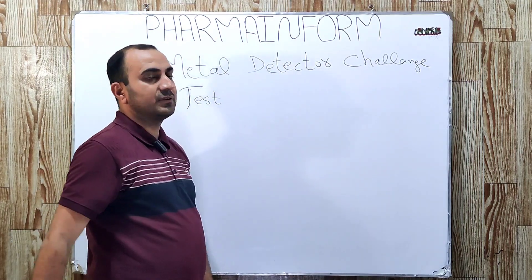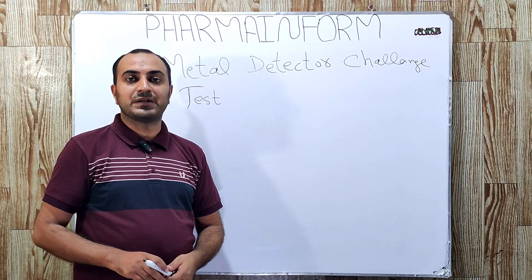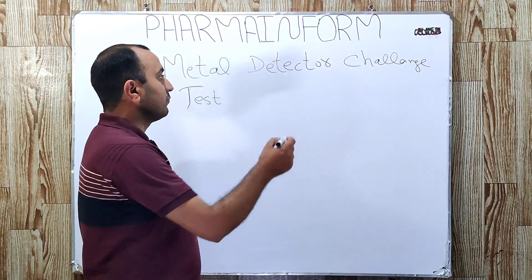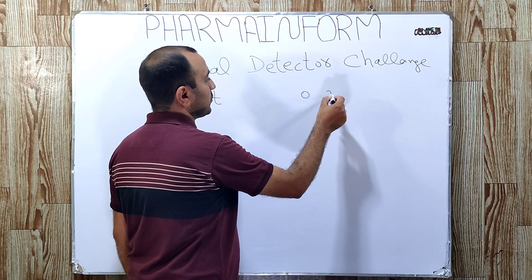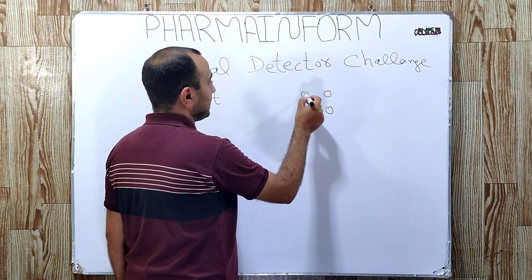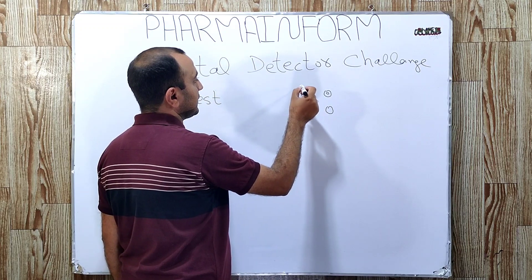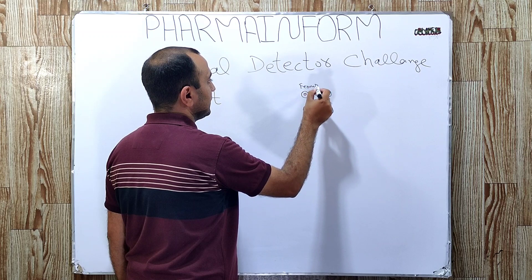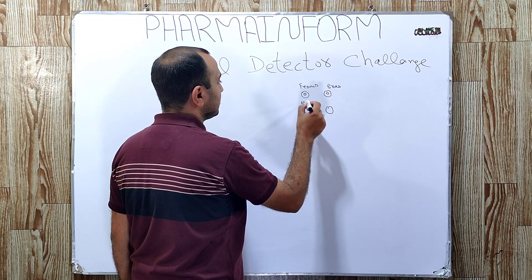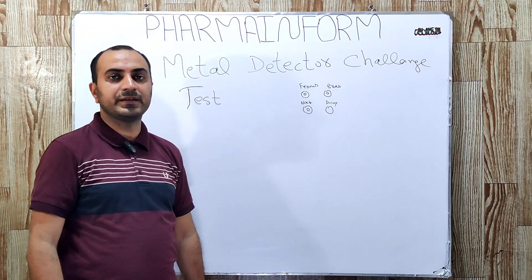We will challenge our metal detector with tablets that already contain metals. We have 4 pre-form tablets which contain various pieces of metals, passed one by one through the metal detector to check its efficiency. These are round-shaped tablets containing a specific metal: one tablet containing ferrous, one containing brass, one containing nickel, and one is a dummy — meaning it does not contain any metal.